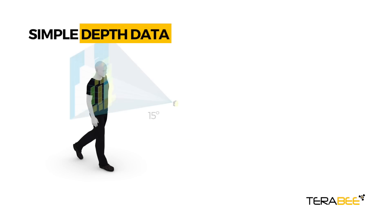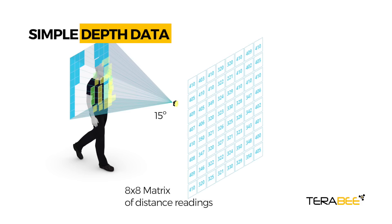EVO 64 Pixel has a 15 degree field of view, with the sensor outputting an 8x8 matrix of distance readings.